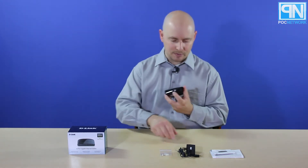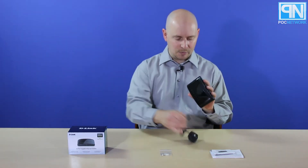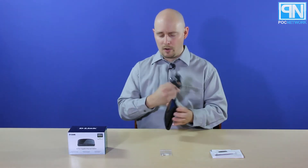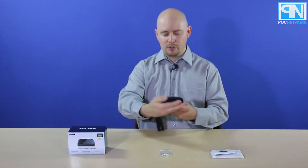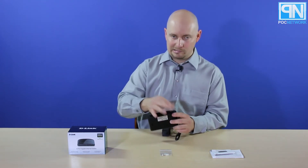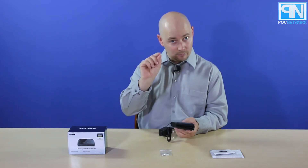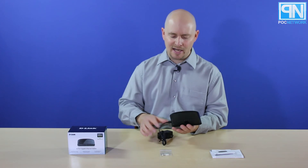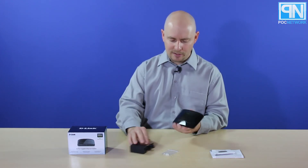On the side there is a mini USB port that the adapter plugs into and then goes into the wall. What changed there is the original version actually had a regular AC adapter that plugged into the back. Now it's on the side and it's USB instead of a regular wall adapter.